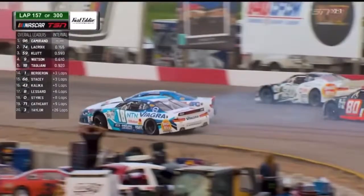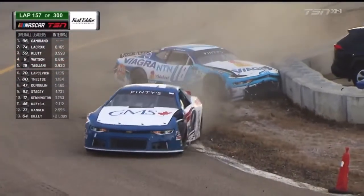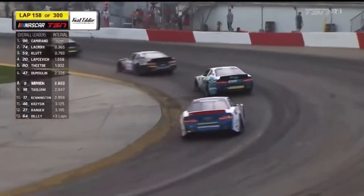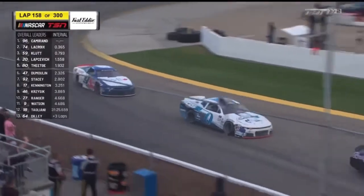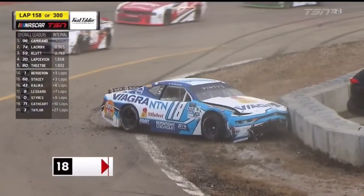Tagliani makes contact with the nine, and they continue down the back straightaway. Into the wall goes the 18 as Watson continues on, but under caution. That's the crash that just wouldn't end — it started all the way in turn two and finished in turn three.